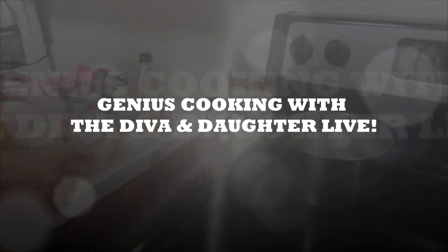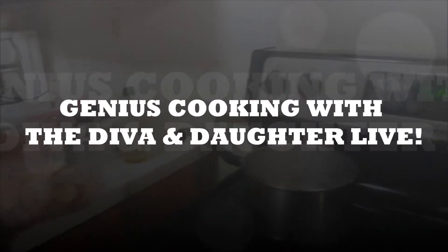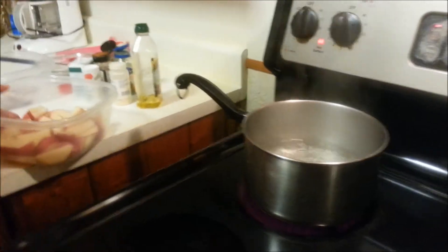Welcome back to Genius Cooking with the Diva and Daughter. You're logged on to youtube.com/mjtvnetwork.